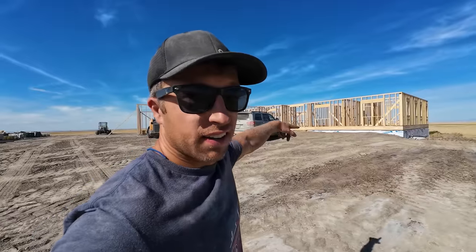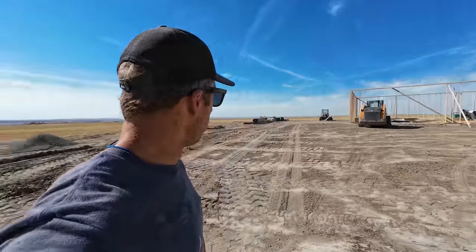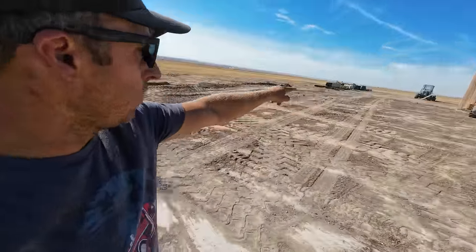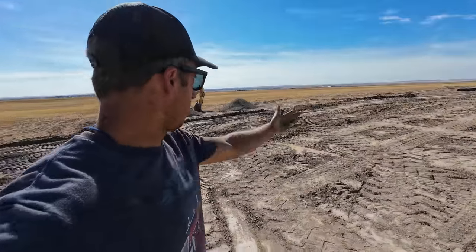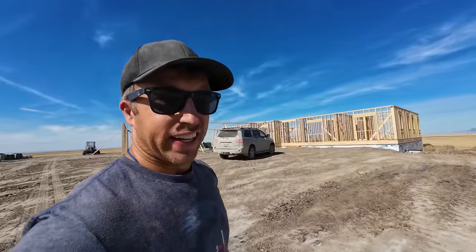Gravel for sure, and then some landscaping around the front of the house. I wanted an area where vehicles could drive up and turn around and head back out without having to do any three-point turn, because I've got space - might as well use it. It just means I've got to burn diesel to get the dirt up here to make it level, but I think it's looking great.